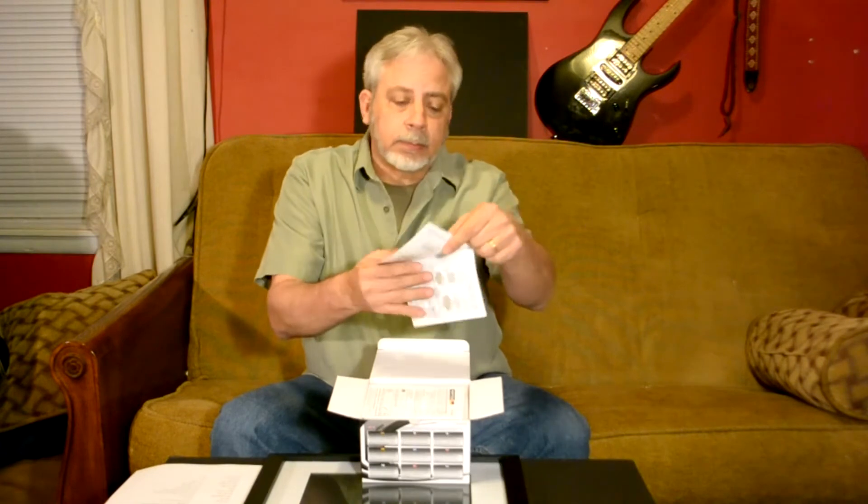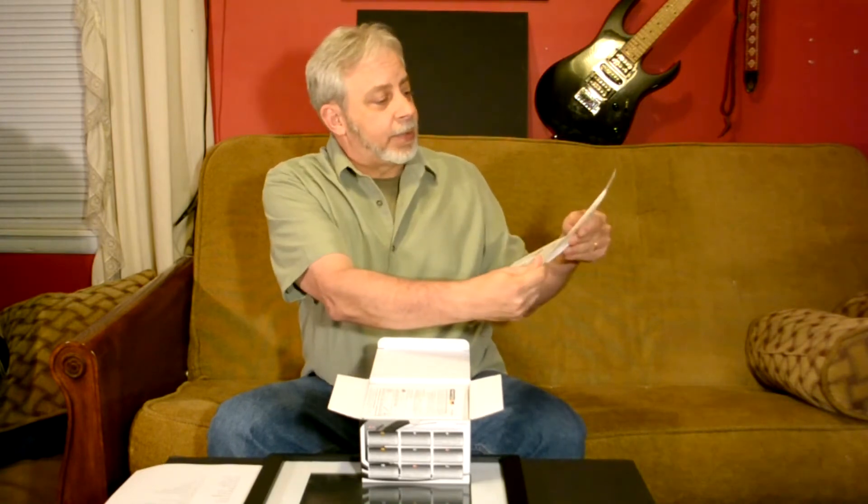Let's just open it up. First, it has an installation manual. This has done very, very well — I like this. It's shiny paper, it's easy to read, and as you can see right here: USA, English, and I think that's French.